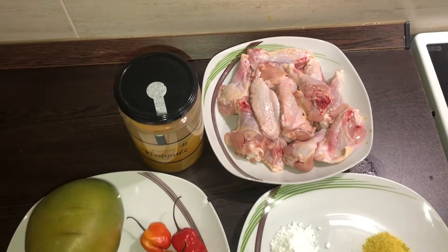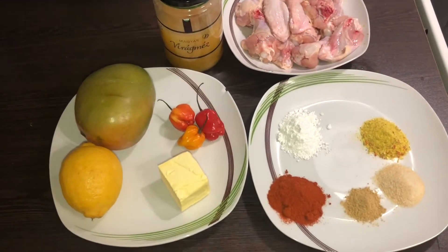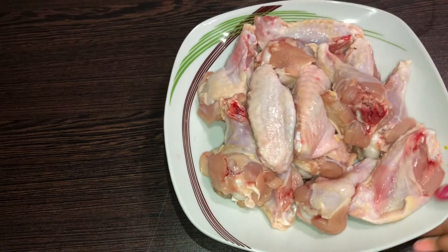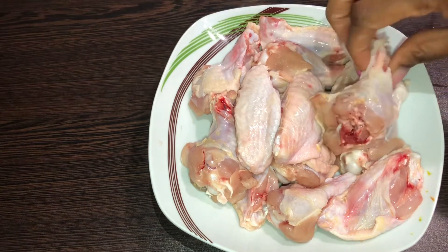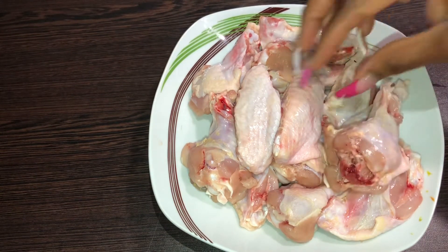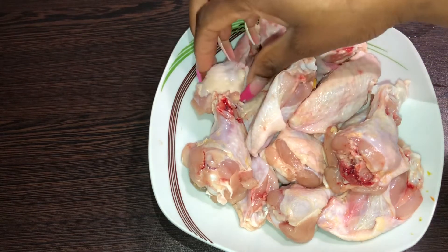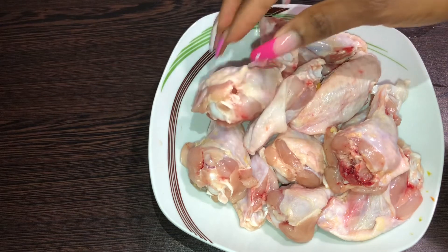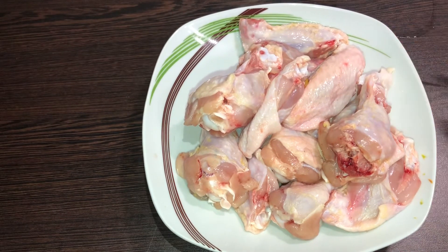I'm going to walk you through the ingredients and get right into the video. Firstly, we are going to be using some winglets — I have about 16 winglets, they are just like normal wings, I just chopped them in two. You can use thighs or whatever you want, but I just prefer to use wings.